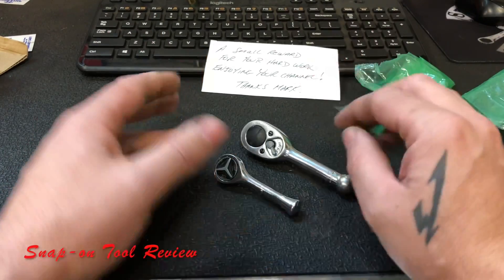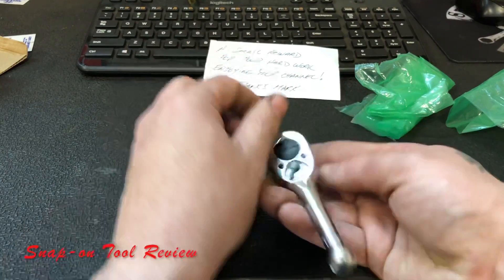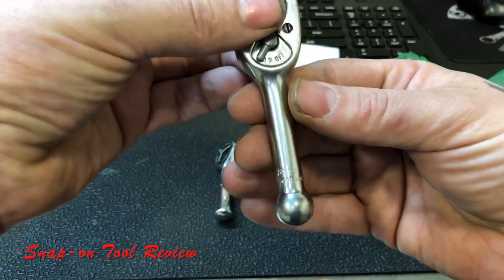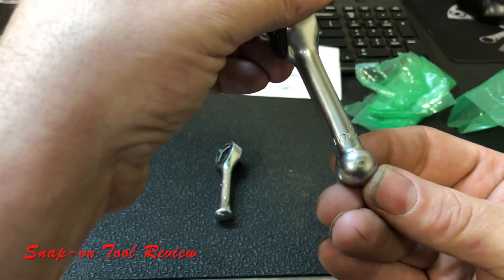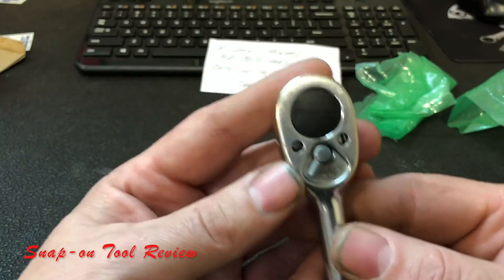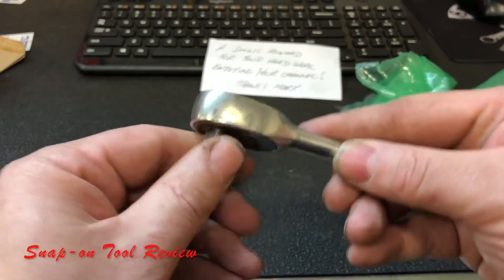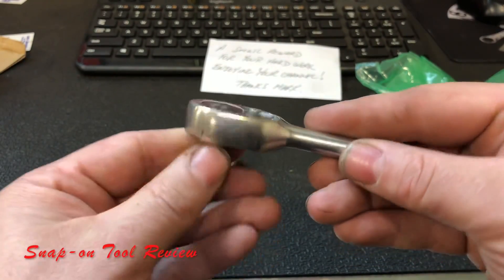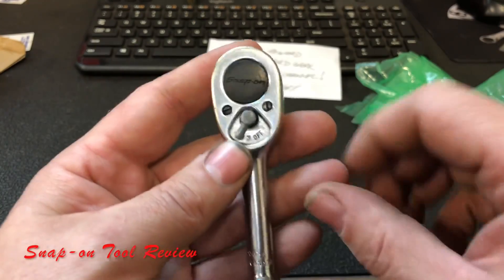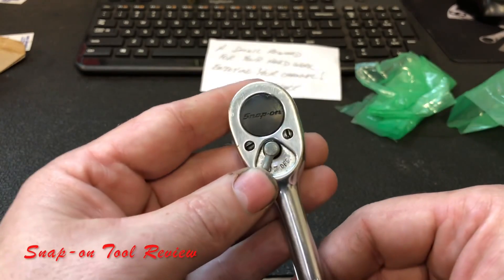I got to figure out which one is which here, but one of these is Canadian and one of these is American. So we got a three-eighths FK72. This is Canadian made — a little three-eighths stubby ratchet. It feels a little gummy; I'm going to have to clean it up on the inside.